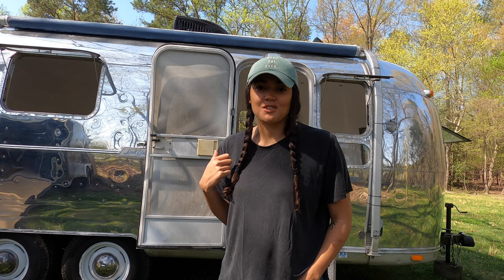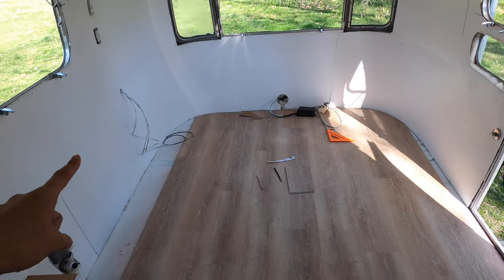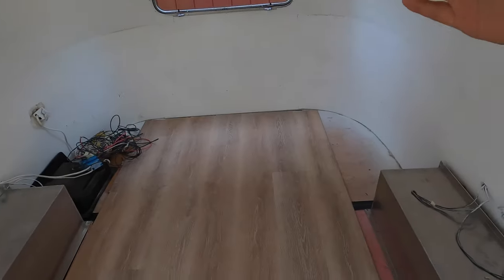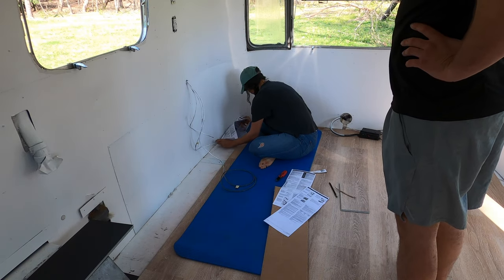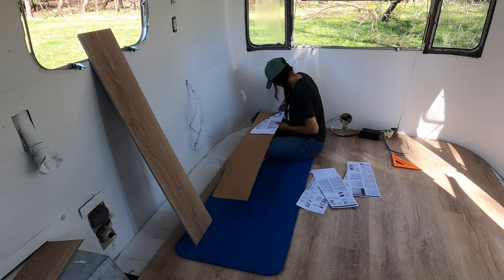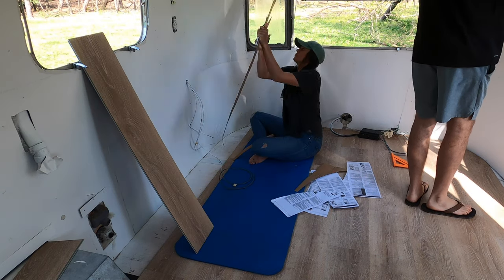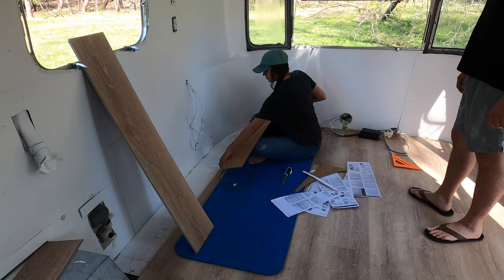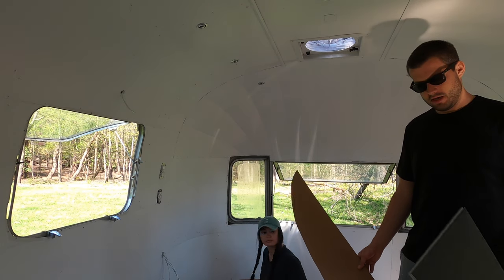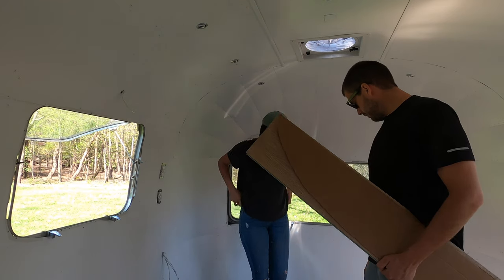Day two — we just have to do all of the edge pieces along the curve of the Airstream, so they take a little more time than the long strips. This is what we're going to be finishing up today: the curved parts. There's a really small part on this side, and then the two back curves, so it should go pretty fast. Danielle made a beautiful template of the curve going into the front of the Airstream, and now we're just going to trace it and jigsaw it out. It should be super easy.